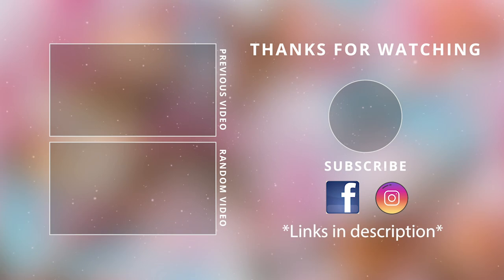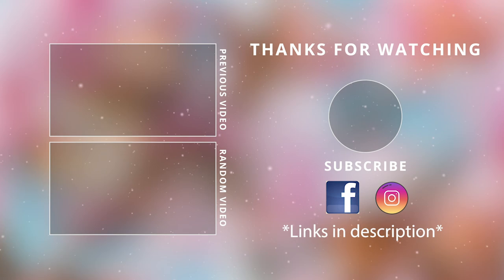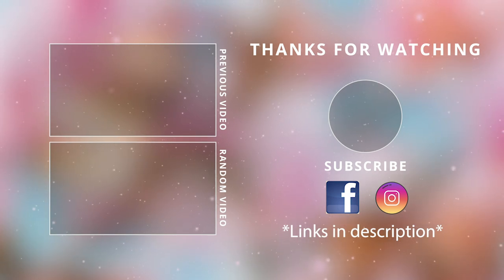Thank you guys so much for watching today! Make sure to give this video a thumbs up, don't forget to subscribe, ring the bell, share this video with someone you know, and I will see you guys in the next one. Take care, bye bye!